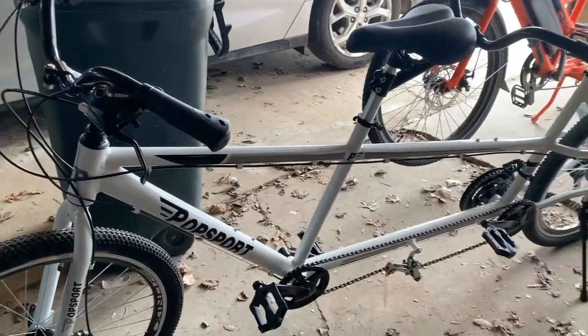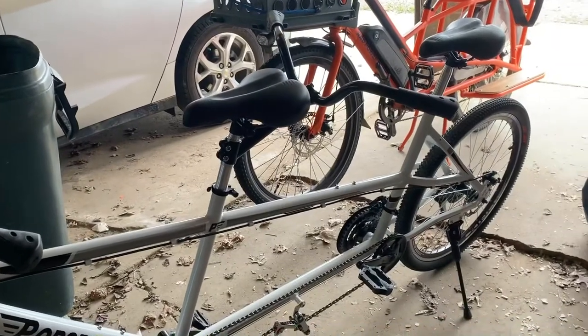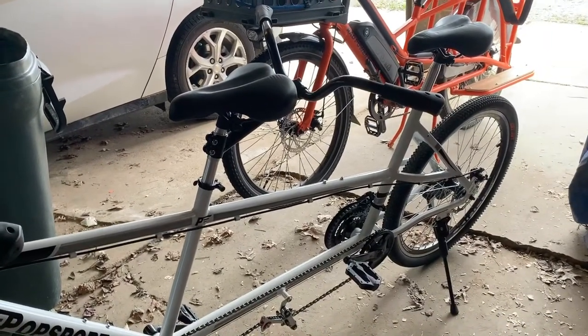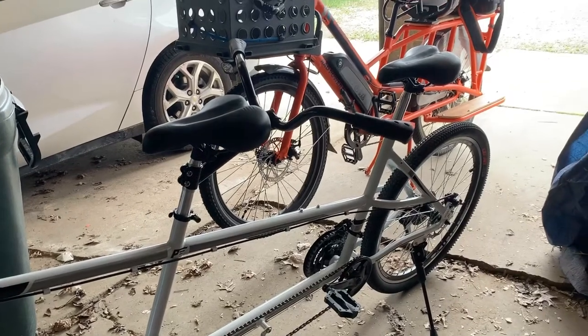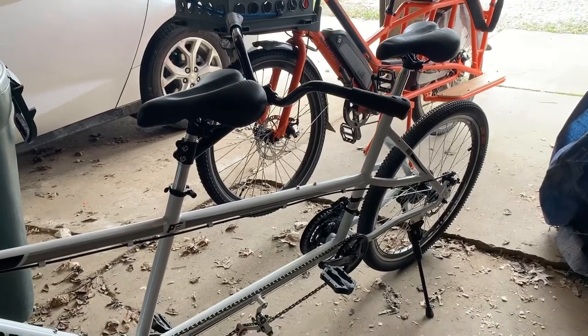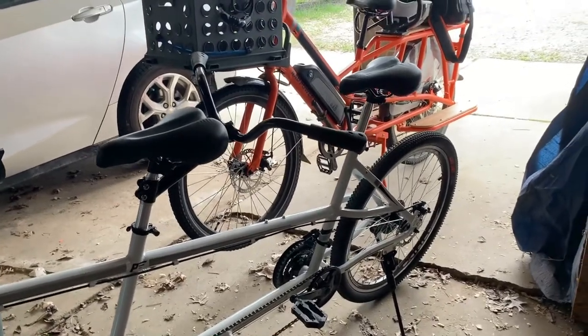I didn't see any reviews on this thing anywhere. One of the main reasons I went with this bike is the rear standover is so low, and I've got a five-year-old. I'm thinking with the seat all the way down he's going to be able to ride and pedal this bike, which would be pretty cool.